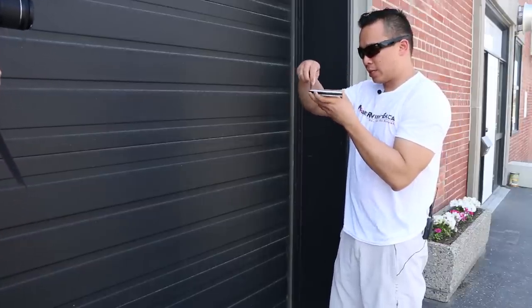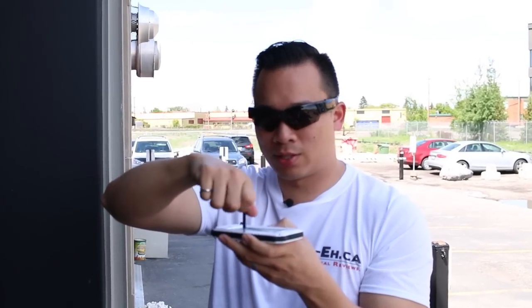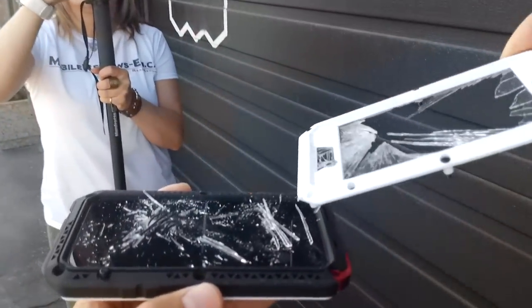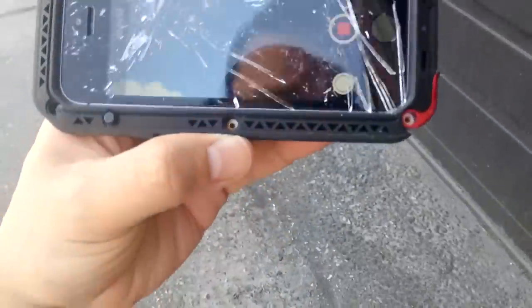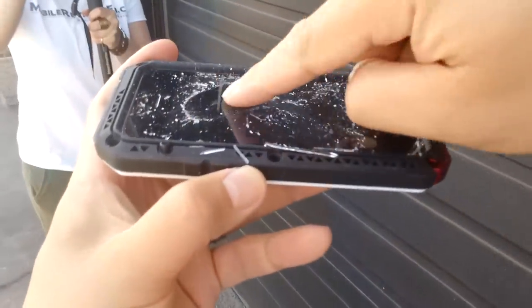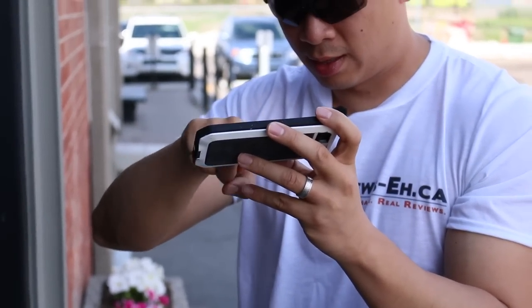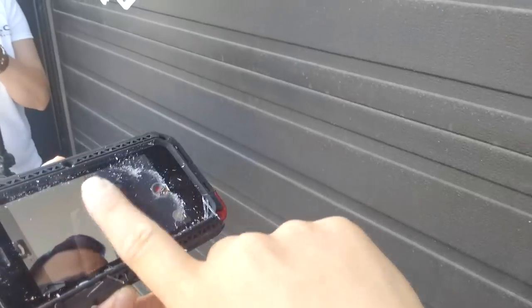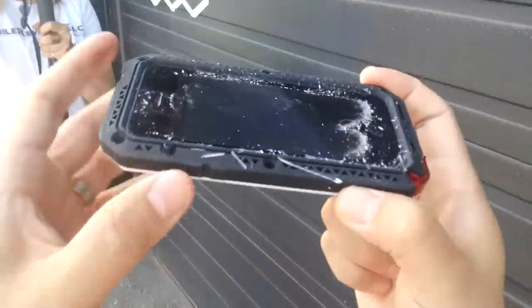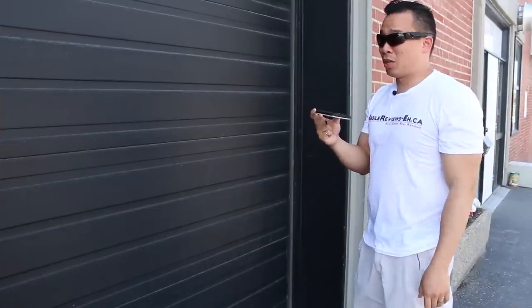I'm just going to uninstall this case. The only real big drawback about this case is the number of screws you have to uninstall. There's nothing wrong with the touchscreen — there's a lot of glass, but the glass screen protector is completely intact. Like, I hit that thing pretty hard, and this goes to show that it's a pretty damn tough case.